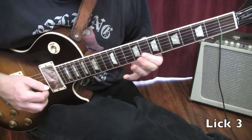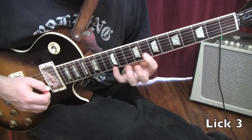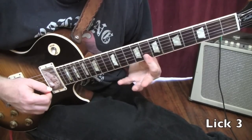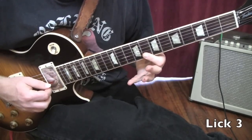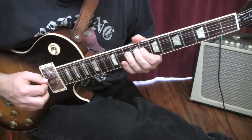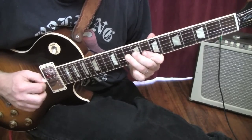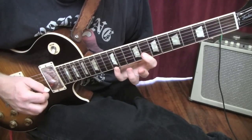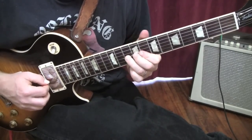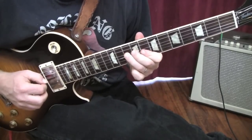Lick number three. We're going to pull off from the twelfth fret to the eighth fret — it's a pretty big stretch. You're going to pull your pinky off, keeping your finger covering both the B string and the high E string. Then up to the eighth fret after you pull off. Now a whole step bend at the tenth fret, come down, play the tenth fret again, eighth fret, G string, tenth fret, D string, and then vibrato. Really slow: pull off, eighth fret of the high E string, eighth fret of the B string, whole step bend, tenth fret no bending, eighth fret, tenth fret one more time. And that would be lick number three.